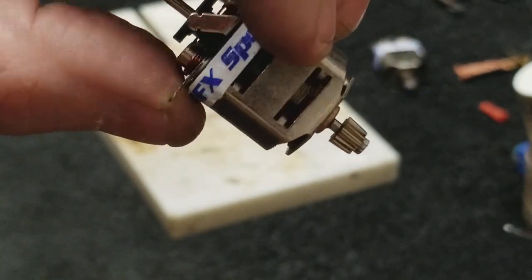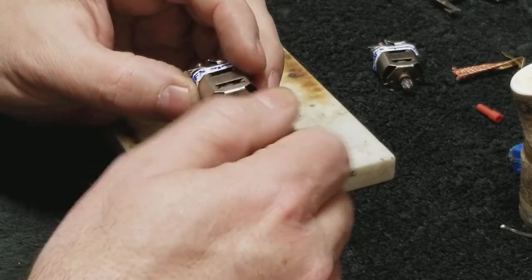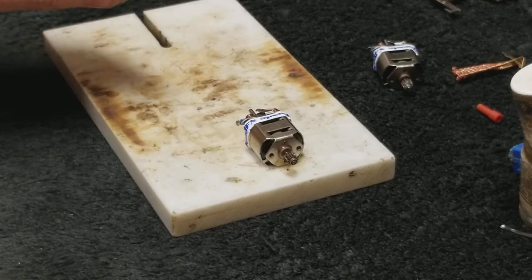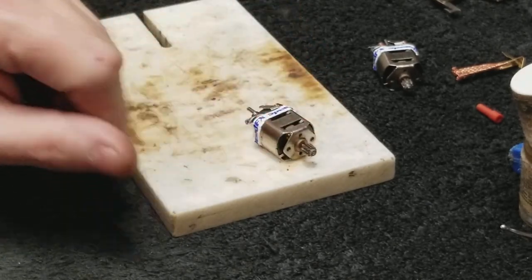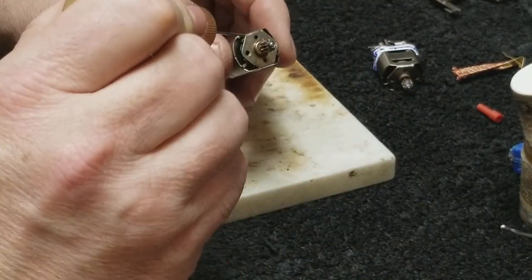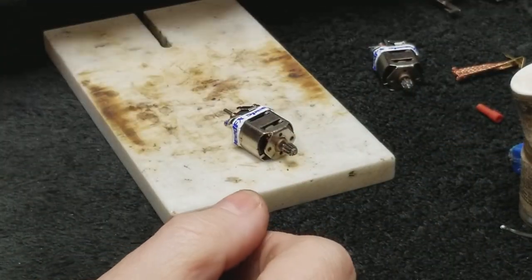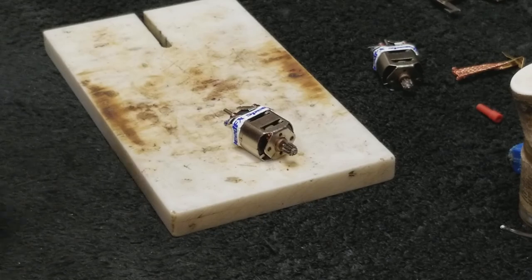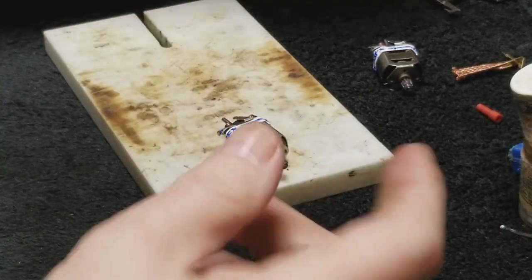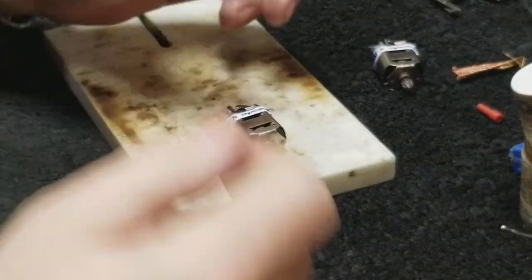Normally I'd have my power supply hooked up, and I would run this motor for a few seconds, then stop it and re-oil it. You can also squirt lighter fluid in there to flush it out, run it on the power supply, stop, oil it, and run it back. Just make sure you get oil in there and keep that flux out.